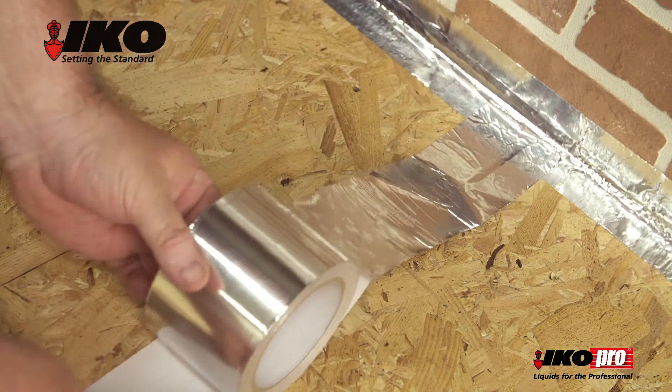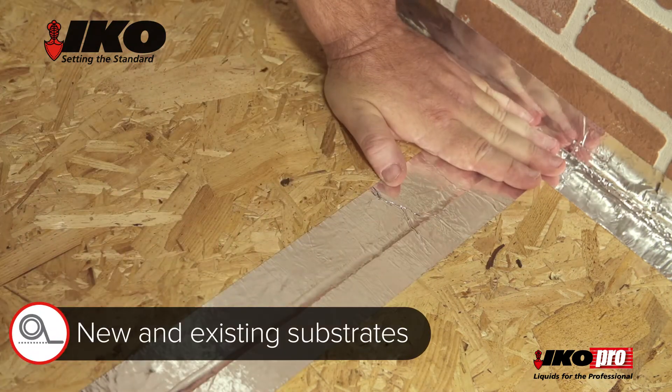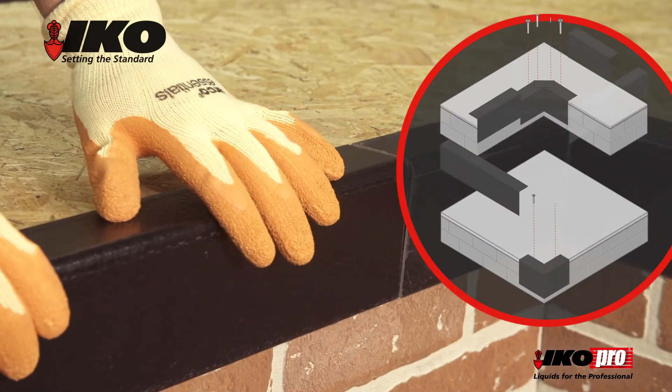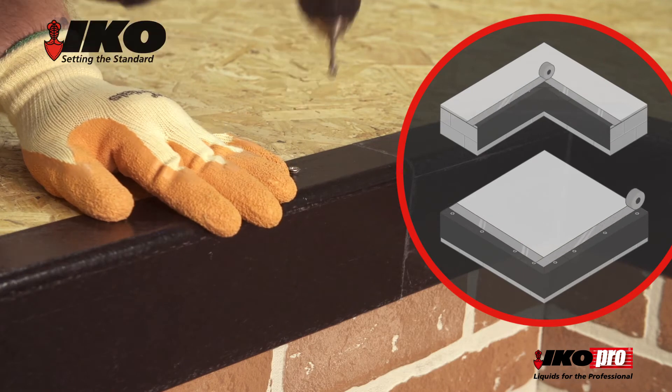Next, apply the aluminium IKO Pro bridging tape to any key joints and cracks, for both new and existing substrates. Internal and external roof trims must be fitted along with bridging tape, before the initial acrylic roof coat layer is applied.